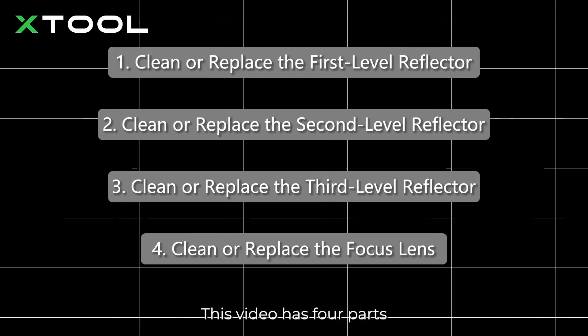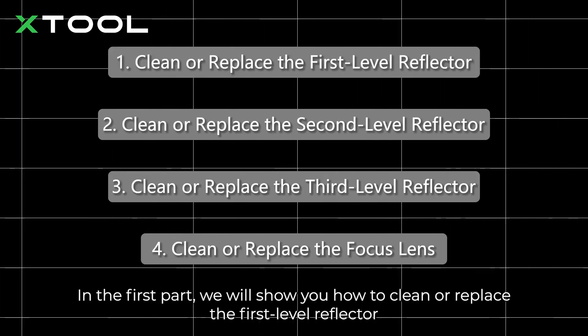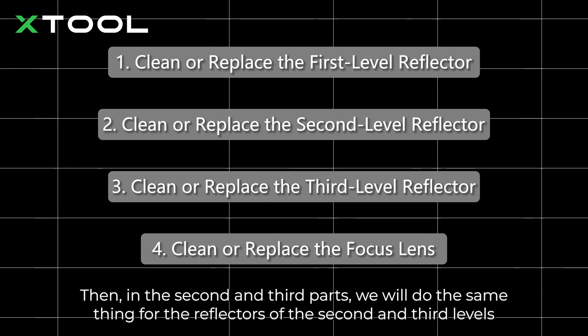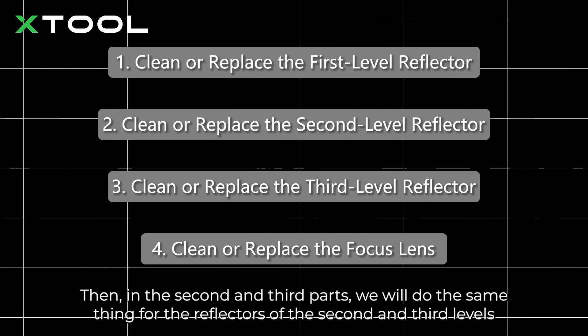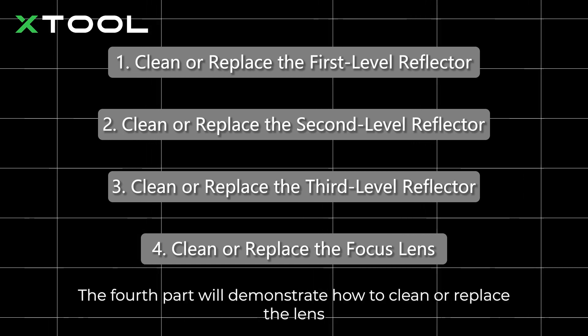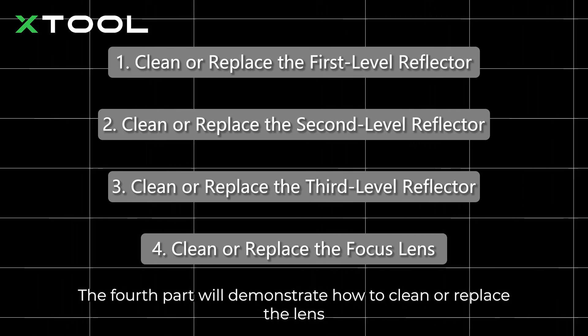This video has four parts. In the first part, we will show you how to clean or replace the first level reflector. Then, in the second and third parts, we will do the same thing for the reflectors of the second and third levels. The fourth part will demonstrate how to clean or replace the lens.